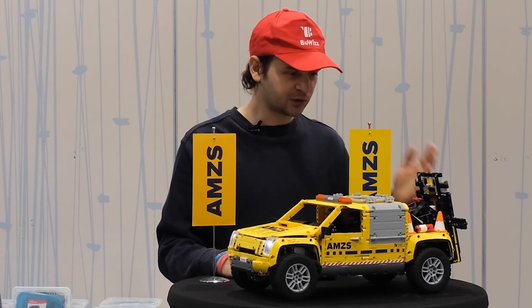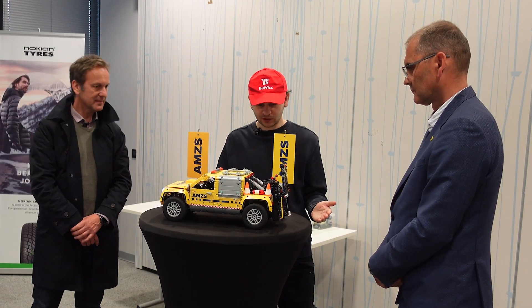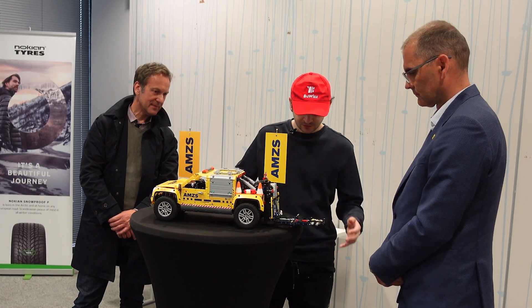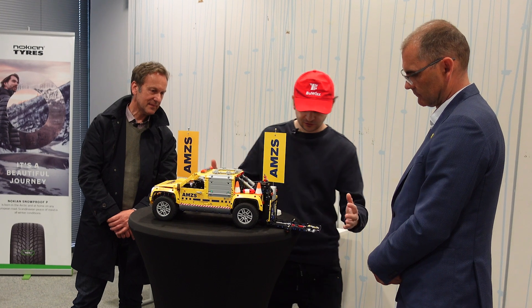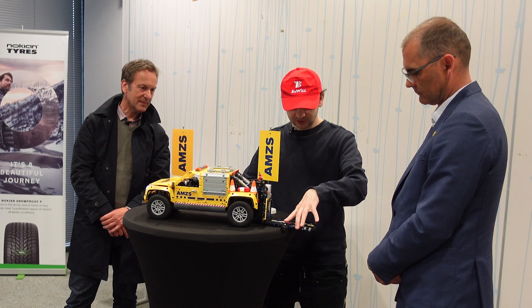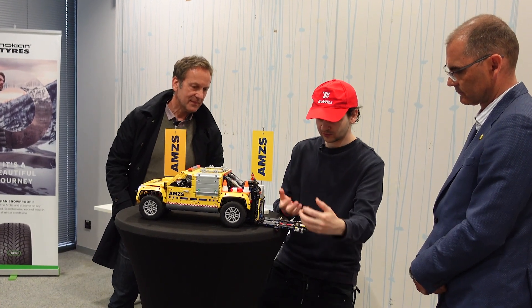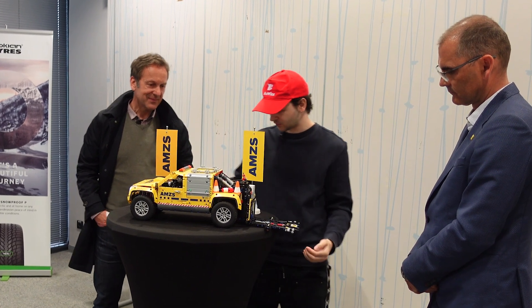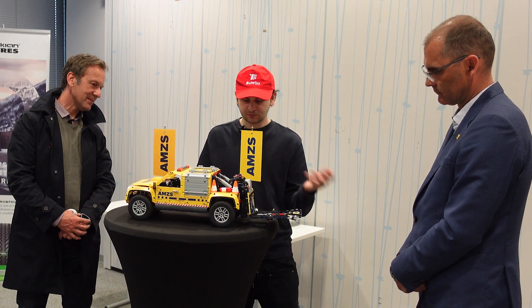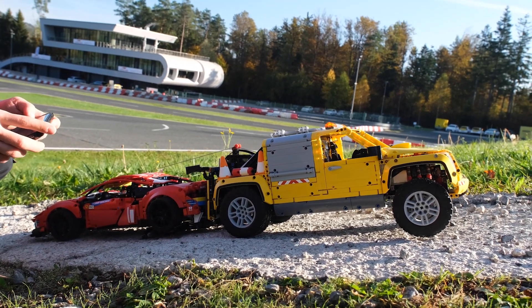This model has a fully working towing mechanism. First we can lower the towing arm, then we can lower the secondary arm. Imagine there's a car here — you reverse under the car and then we need to lock the wheels with this mechanism, which extends so the wheels are locked and cannot move forwards and backwards. Then we can simply lift and pull the car.